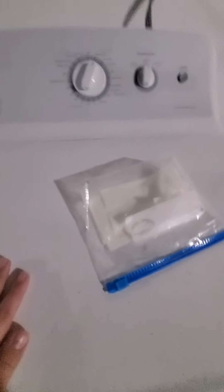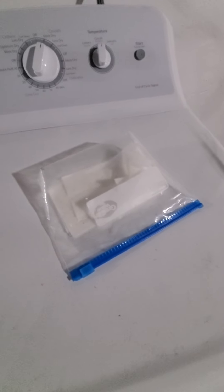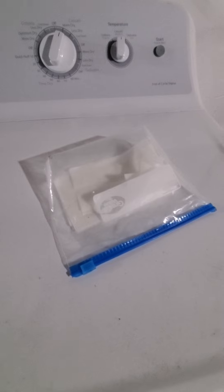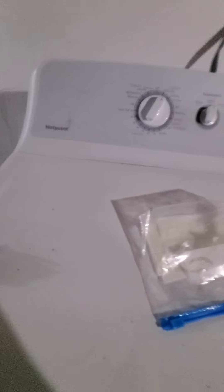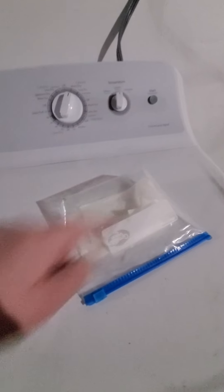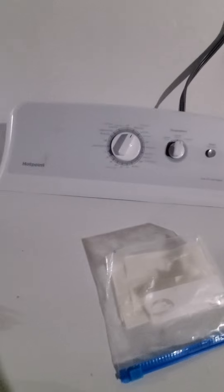This dryer right here has an end-of-cycle signal. When you hear that signal, it means the dryer is done and going off. So when you hear the end-of-cycle signal for this dryer, it makes a sound which means it's finished — that's what the end-of-cycle signal is for this dryer.